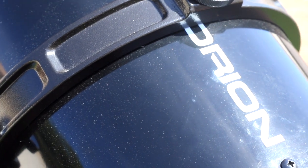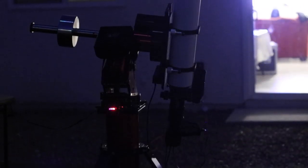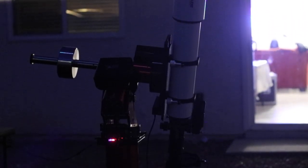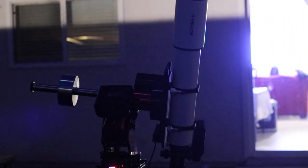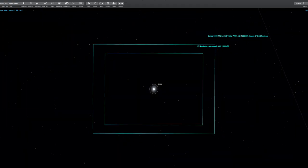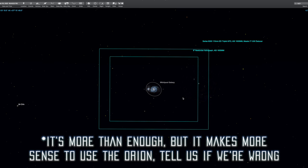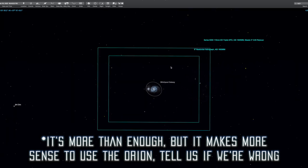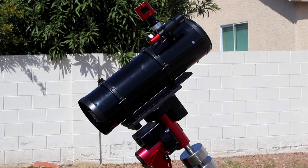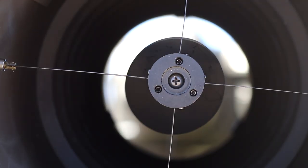The most important thing we are looking for in a telescope for spring season is focal length. The mid-115mm refractor and the Orion 8-inch reflector are not that different when it comes to focal length. After running a few tests on SkySafari using our scope display simulator, we realized that 644mm focal length is just not enough for most galaxies. It is perfect for groups of galaxies, like Markarian's Chain for example, but the Orion 8-inch astrograph wins in all other aspects.